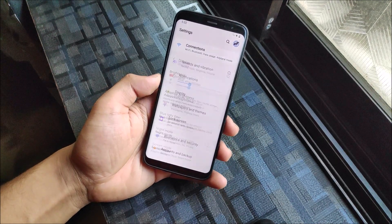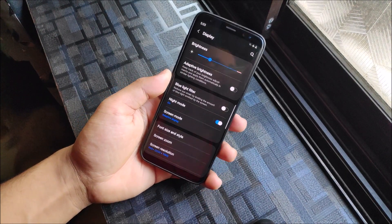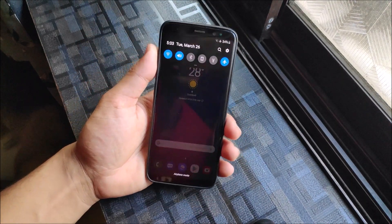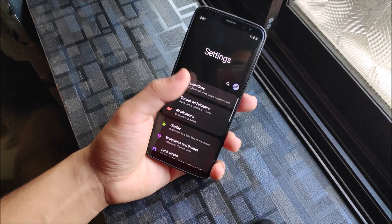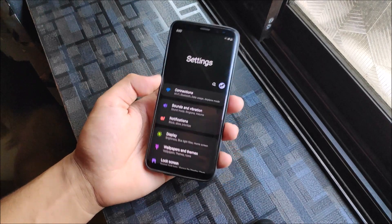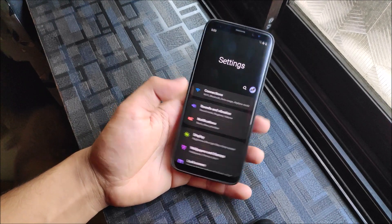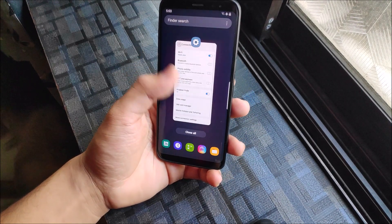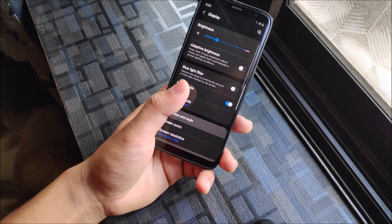Now we're going to take a look at the display features. We get a blue light filter as always, but some new features like Night Mode, which is a great implementation by Samsung. It changes the device into a black and dark theme - black for some elements and dark for others, like the settings title background. A Magisk module may have fixed the full black combination. It's really easy to enable: just go to Display and turn on Night Mode.